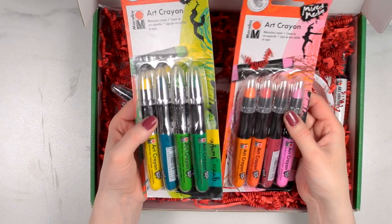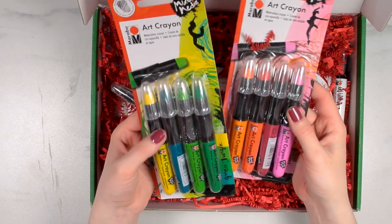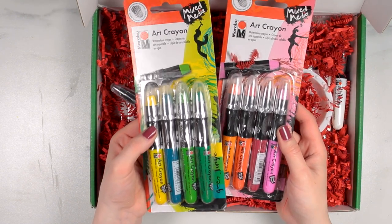You can blend them, you can use water with them, and you can do pretty much everything with them. I have used some art crayons in the past and they are really versatile mixed media supplies, so I am really excited to use these.